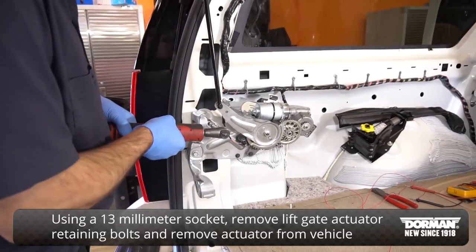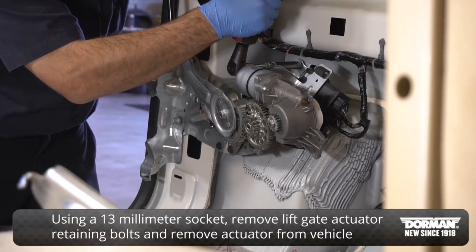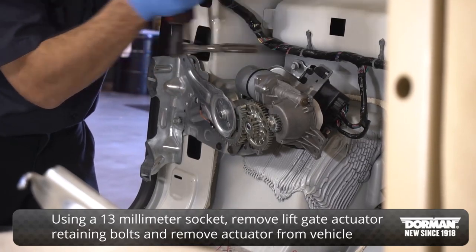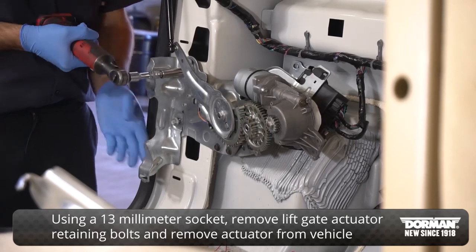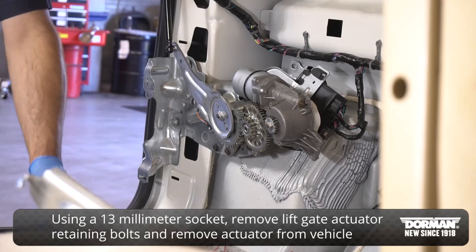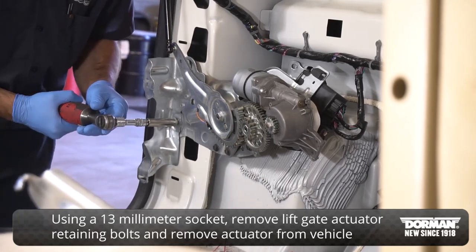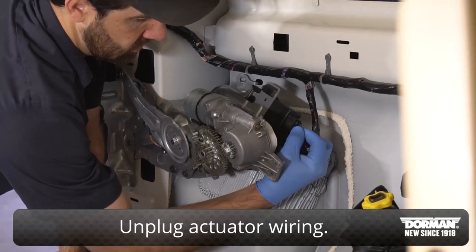Using a 13mm socket, remove the liftgate actuator retaining bolts and remove the actuator from the vehicle. Unplug the actuator wiring.